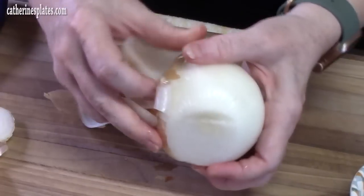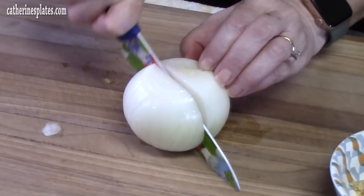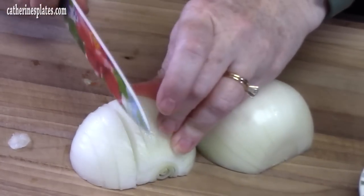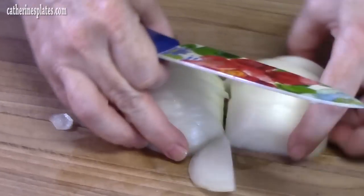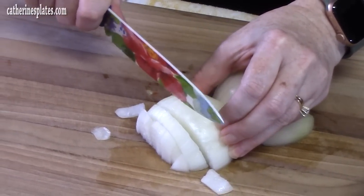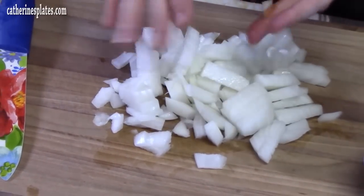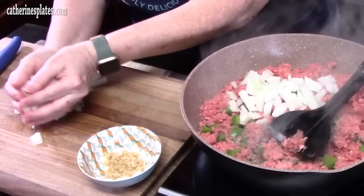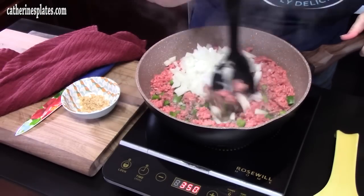I took both ends off of the onion and I'm just peeling off that outer layer. I'm going to cut the onion in half, just follow the lines and slice it, turn them over, and then just run a knife through it and we'll have our dices. Let's go ahead and add that to our peppers and the ground beef and start blending that together.